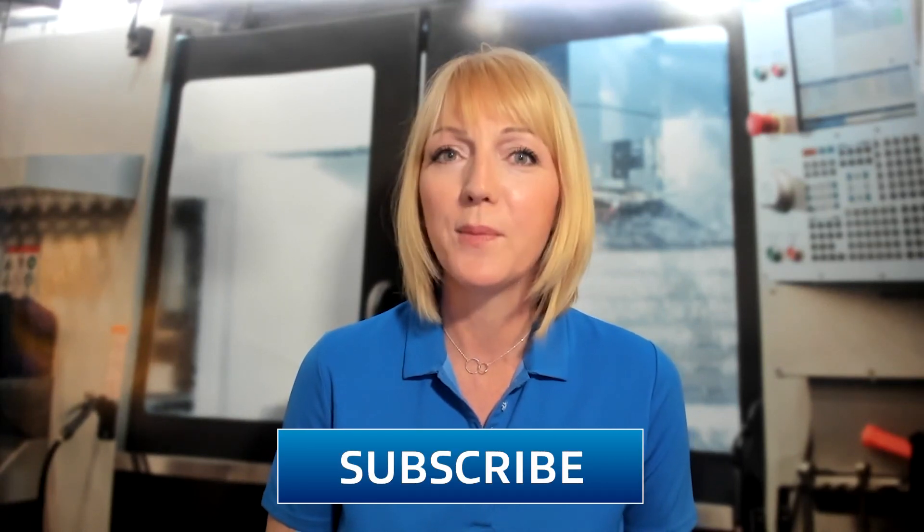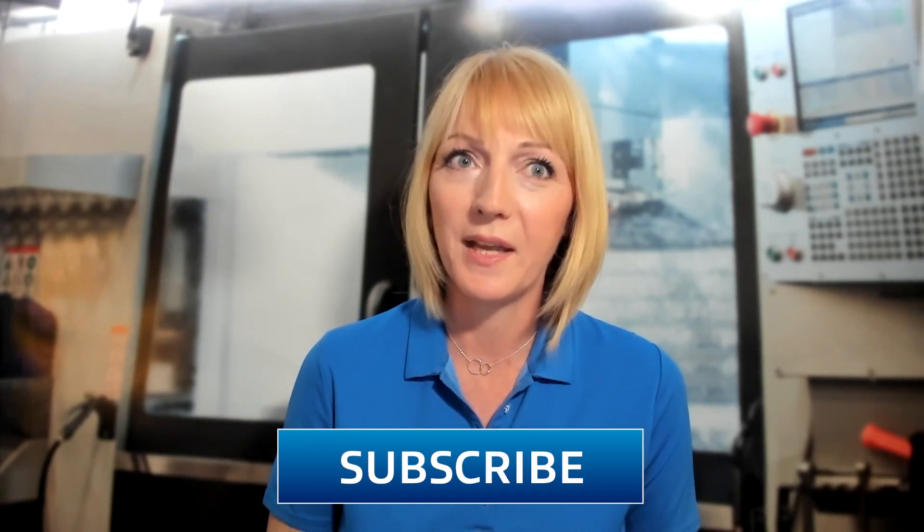Hello and welcome to Tooling Up. I'm your host, Toni Neary, and I'm so glad that you're here with us today. Before we get into today's guest, I have a favor to ask. If you are new here, go ahead and click that like and subscribe button so you don't miss a single upcoming episode of Tooling Up.